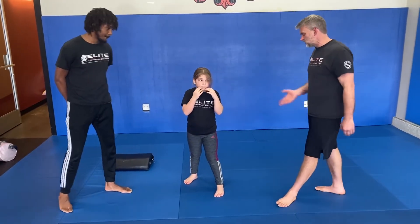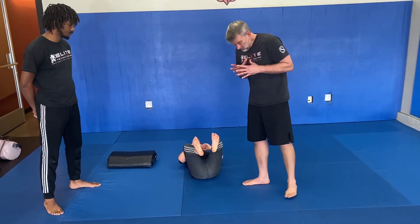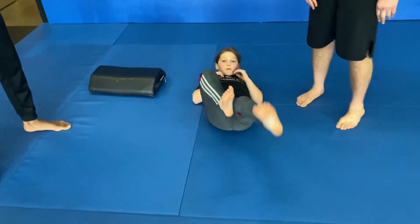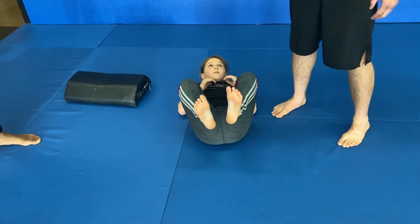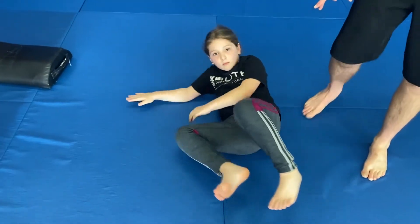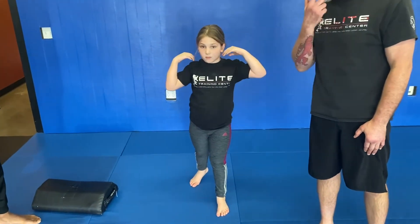Now we're going to do our break fall. Okay, now notice again — Sammy tucks her chin. She's going to go four kicks: one, two, one, two. We're going to roll to one side of our body — elbow, hip, and then hand. Come on up to your foot. Very nice. We need both feet, and then we're going to swing that leg back behind us again.